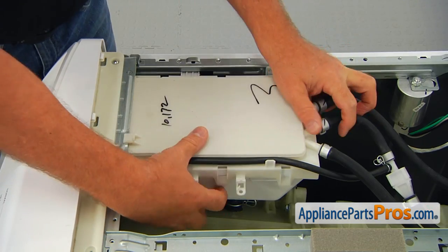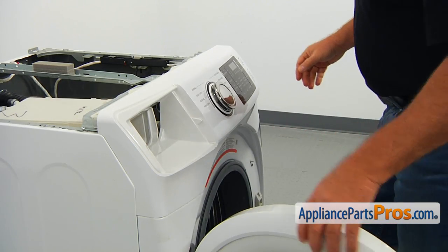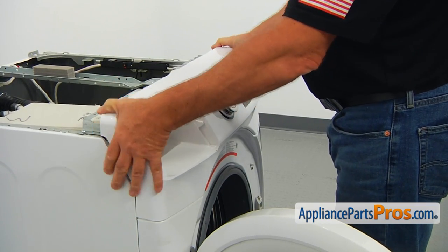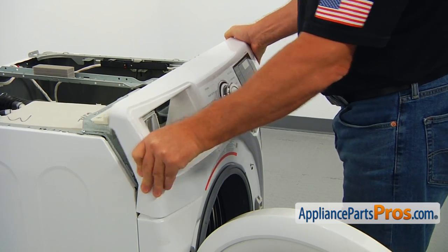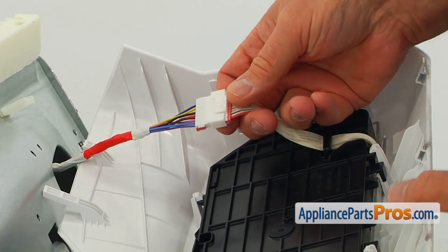Lift the top edge of the control panel to undo the clips. Open the door and tilt the panel towards you to disengage the bottom clips. Disconnect the wire connector plug.